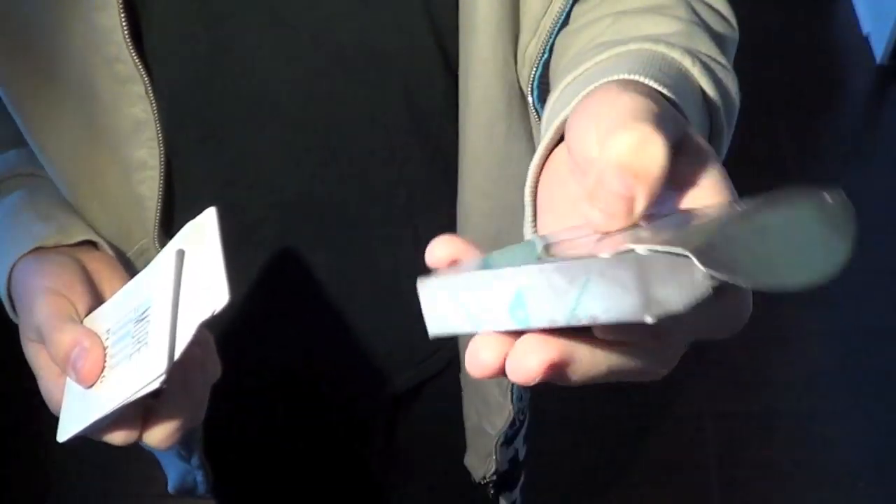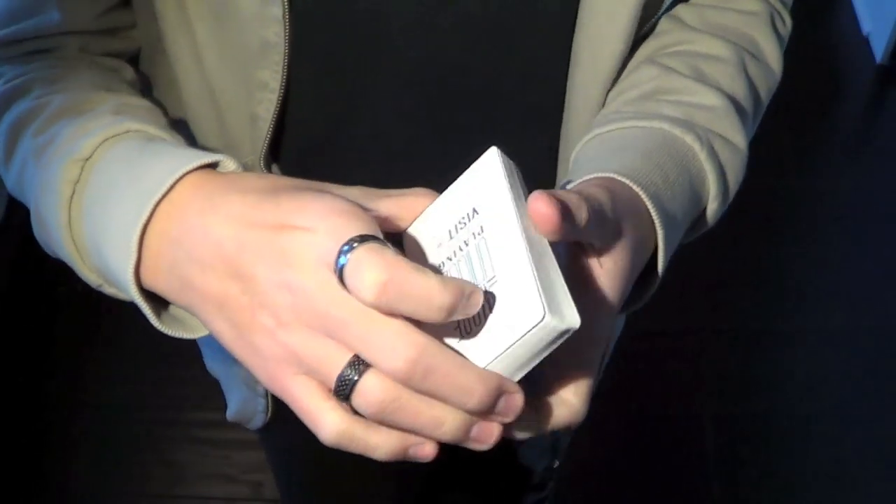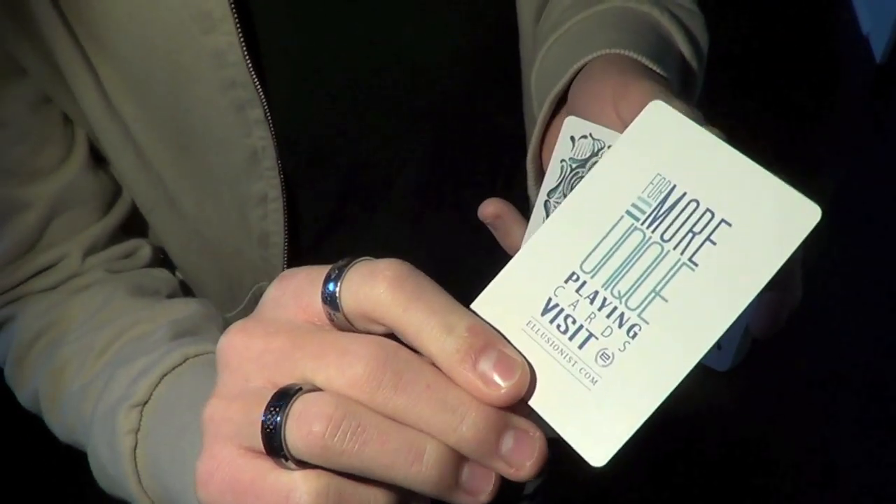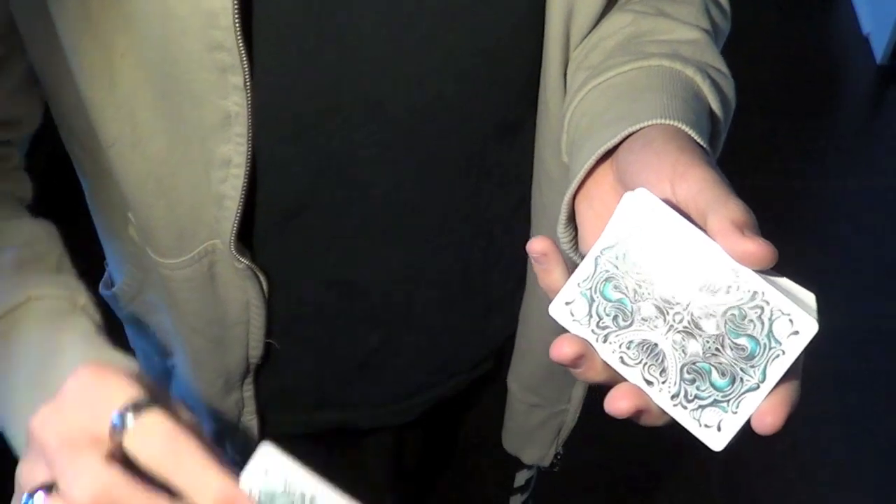However, the box is a little boring. The design is nice, but there's no foiling or embossing, like we'd come to expect from Illusionist. And it comes with one add card, which says: for more unique playing cards, visit Illusionist.com. And it has the back design.